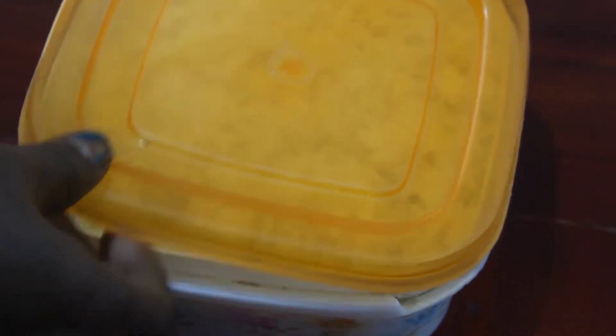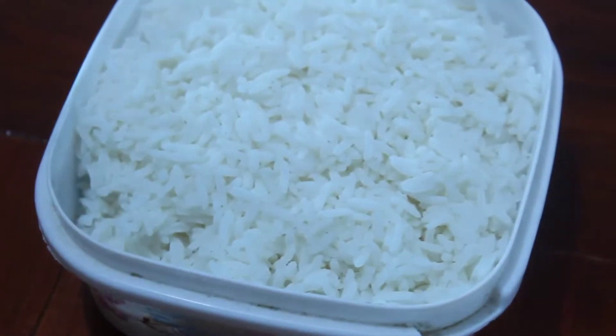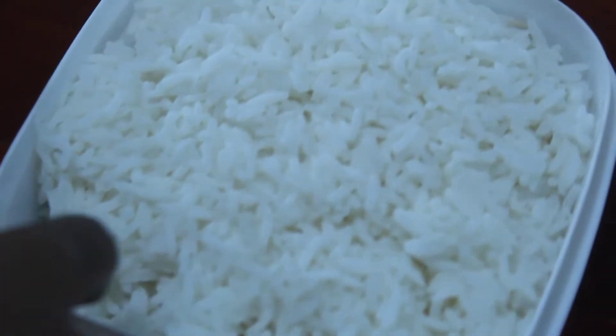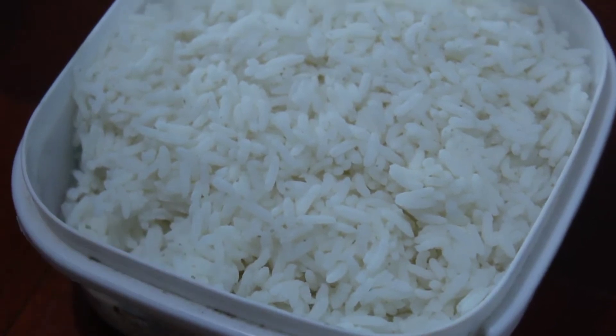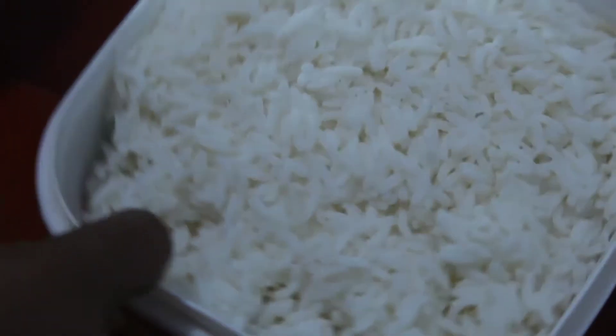After that, I have to cook for a few minutes, and then I will cook for 2 cups.